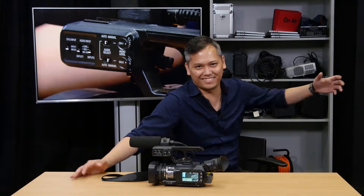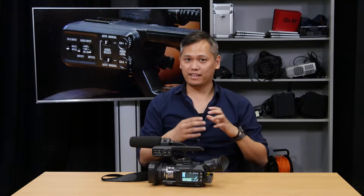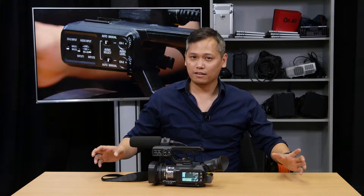Welcome back. Final JVC 150 operation tutorial. We've condensed that 200-page book into just four quick tutorial videos.